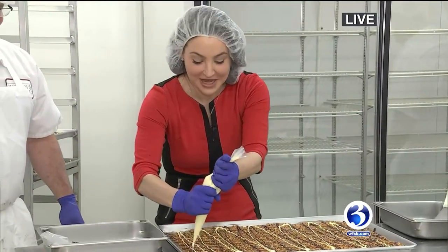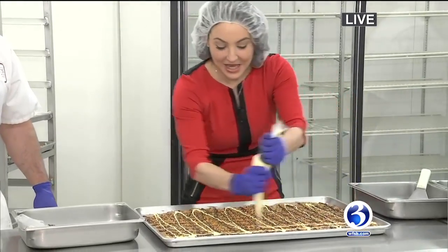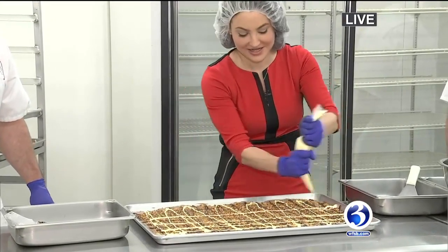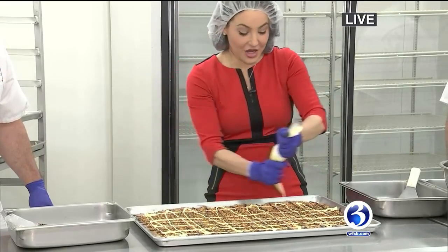They're all laughing at me back there, I'm sure. I mean, it doesn't have to be pretty, right? That's right, it doesn't have to be perfect. Happy Valentine's Day, everybody! From everybody here at Munson's, they have fabulous stuff. Come here if you need a last-minute fabulous gift.